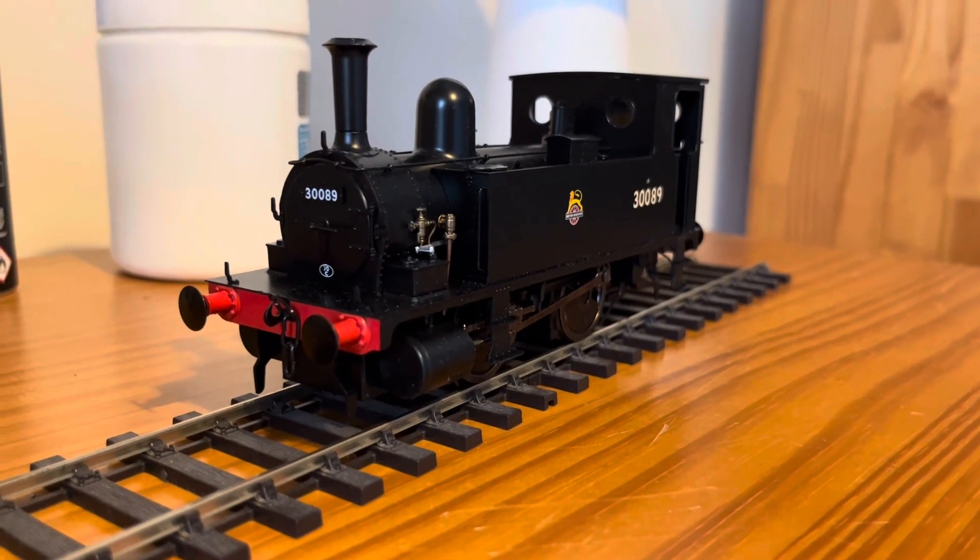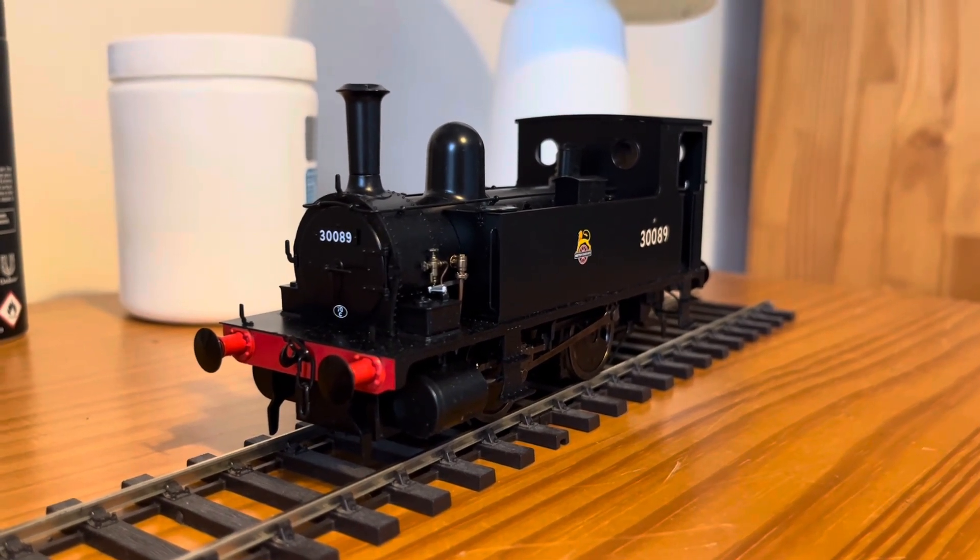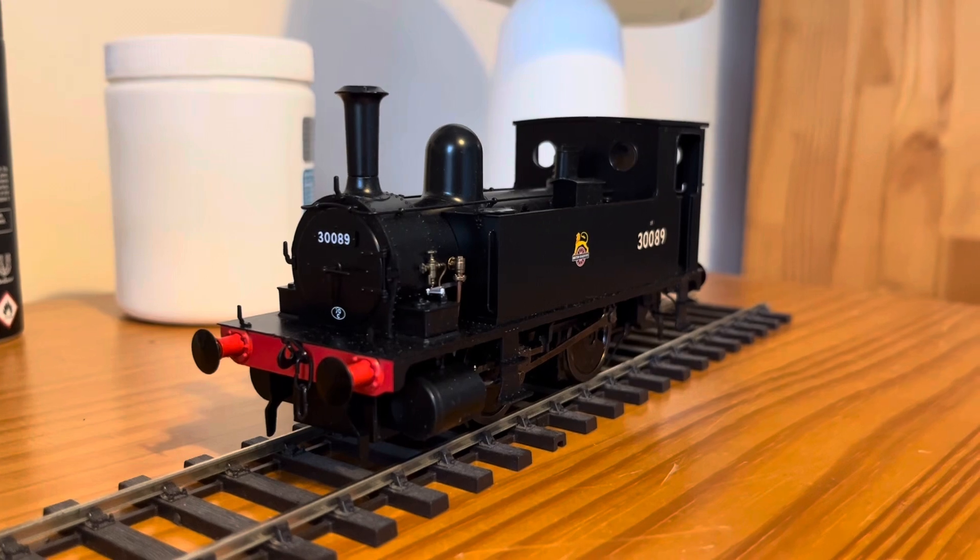The B4s were built at Nine Elms Works in London and worked in Plymouth, Southampton, Eastleigh, and so on.